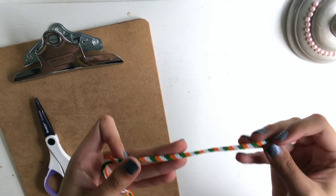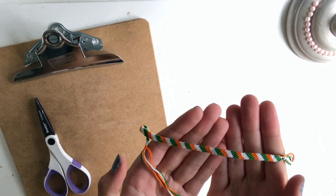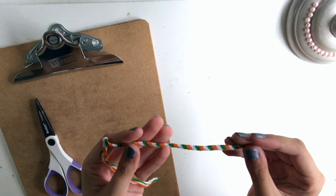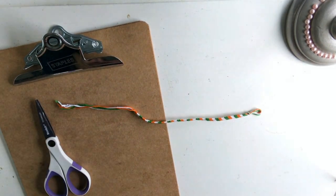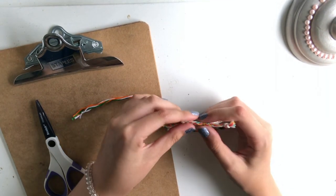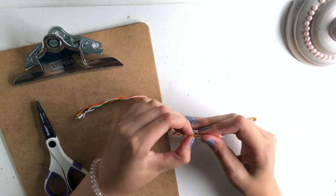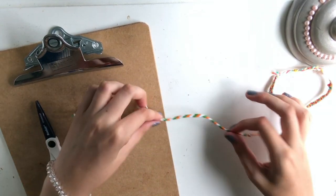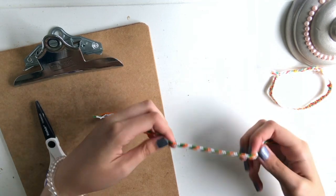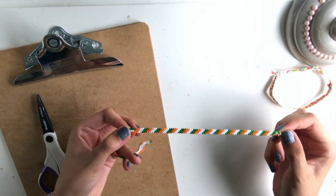So the first bracelet we're going to make is a candy stripe bracelet. Instead of having a loop and long ties at the end, we're going to do it with a sliding adjustable knot so that you can take the bracelet on and off and adjust the size as you want. This is one of the simplest friendship bracelets to make and teaches you a basic knot that we can use in all the other patterns I'll be showing you today.